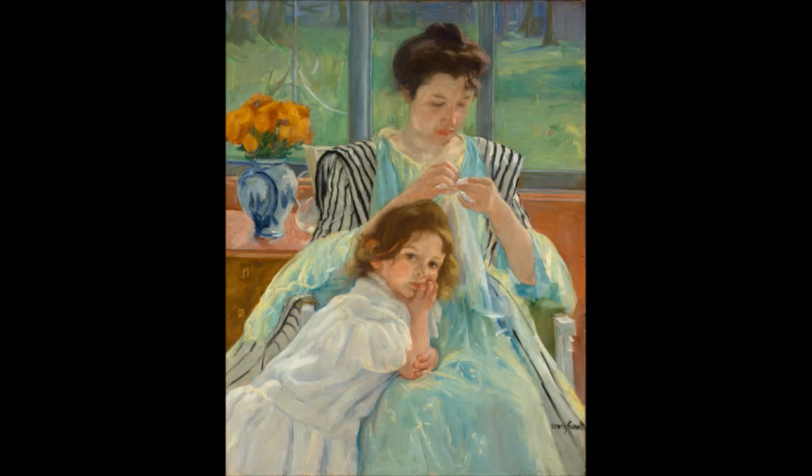So keep that in mind when you're working and looking at how you're going to create a particular type of response from the viewer. It's going to hang on a lot of things, but one of the big things is color — the difference between Munch and Cassatt with color. Now let's move on to the issue of shape.